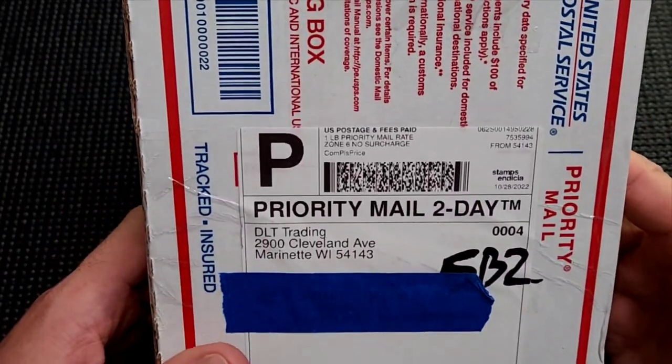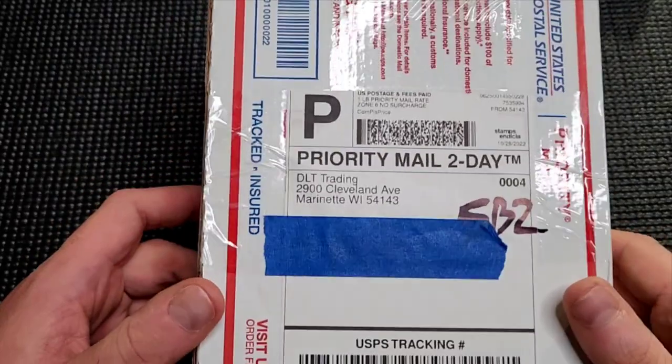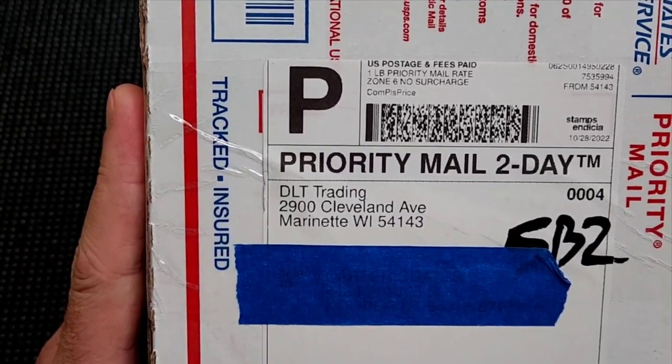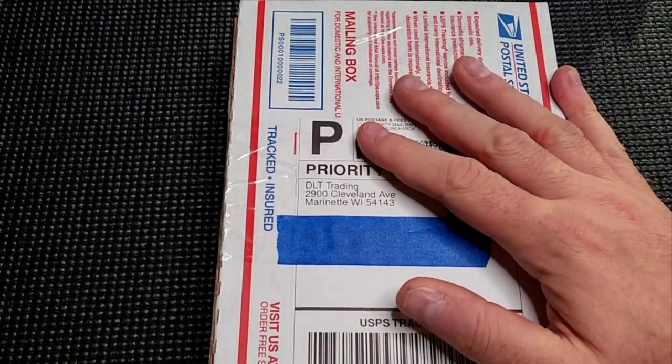What is going on guys? Carter here. Got another fresh off the presses unboxing. Super excited about this one, coming in from DLT Trading. These guys are awesome, really like their stuff. Let's get into this.